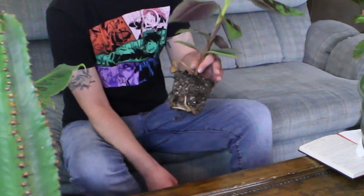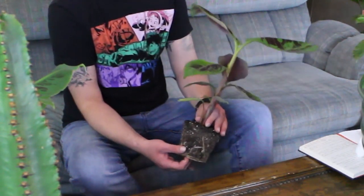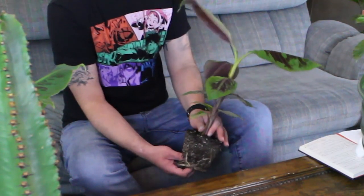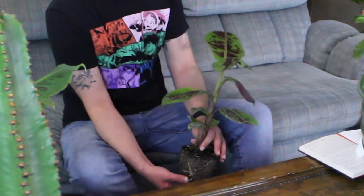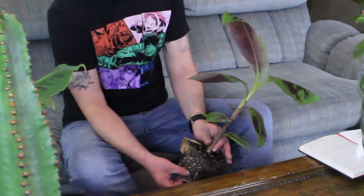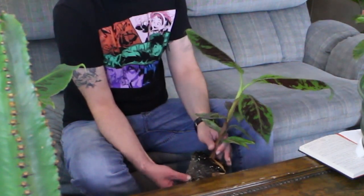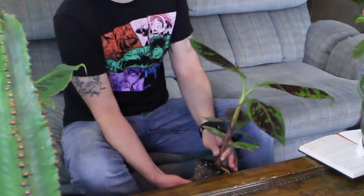I lost my root rake, so I'm forced to do this by hand. Be very careful — take your time and don't go too hard or fast because you will snap off roots. Breaking roots isn't necessarily bad, but unless you want to, I wouldn't try to break them off, because then you'll have to cut them out and make sure they don't rot in the soil. I'm just slowly loosening up the root ball, and then I will trim some of the bigger roots back so he'll have plenty of room in his new home.